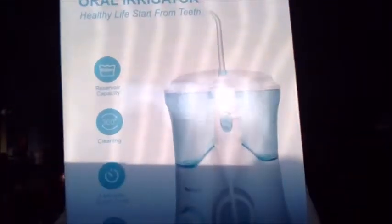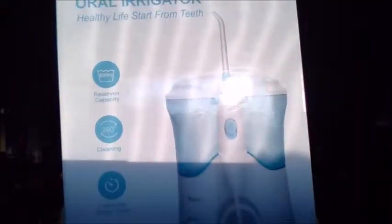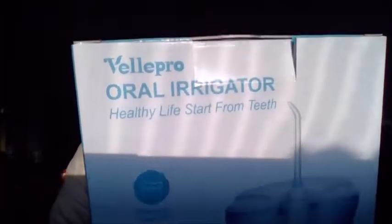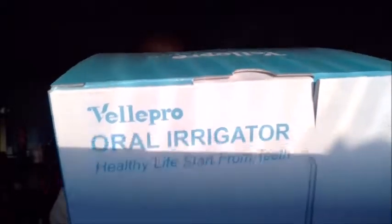I'm actually giving this to my other daughter so that everybody has one. This is what it does: reservoir capacity, three-minute smart timer, and pressure setter. It has three classic jets — a periodontal tip, a dental flat tip, an orthodontal tip, and a tongue cleaner. It says five kinds of unique tips, exquisite appearance, best water capacity, no refills, three-minute smart timer, and ten pressure ratings.